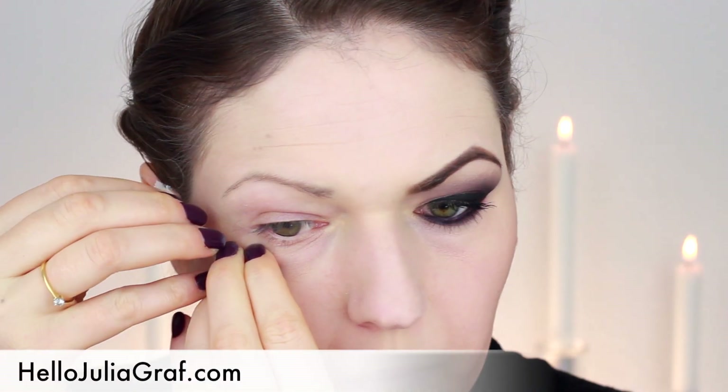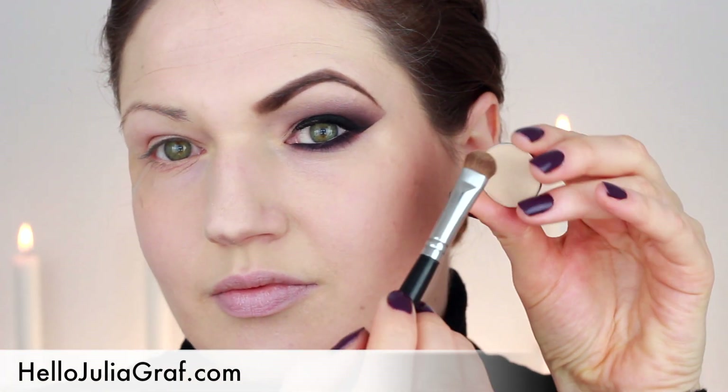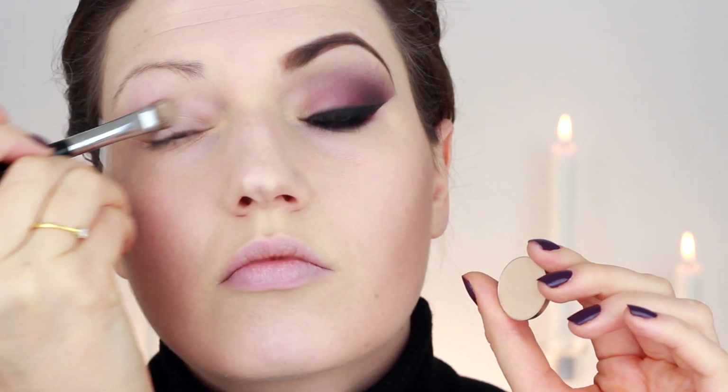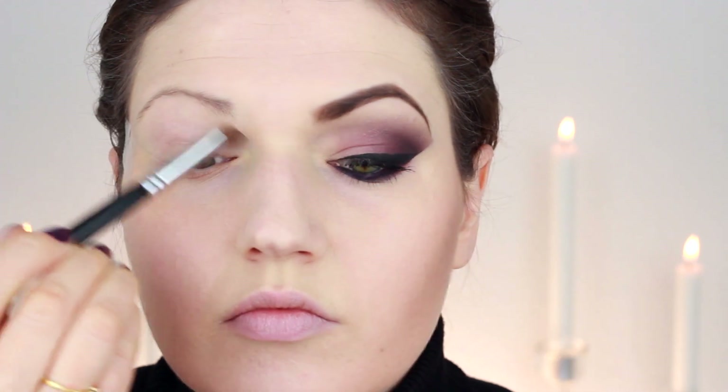As always, you'll find a complete list of all the products I'm using on my website hellojulietgraph.com. I started out by applying a piece of tape on the outer part of my eye, and then I used a very neutral colored eyeshadow by Makeup Geek, applied on the inner part of my eye and then sweeping it upwards.